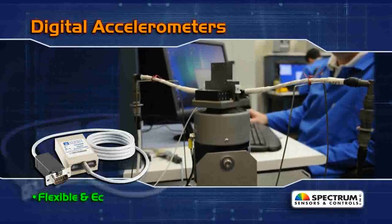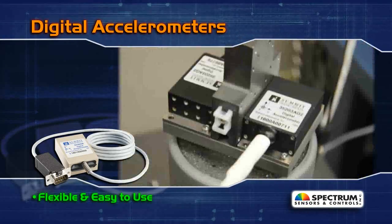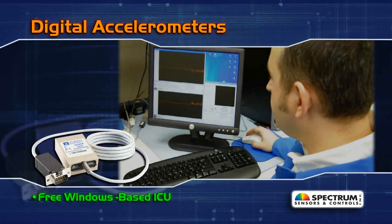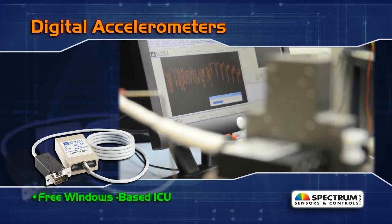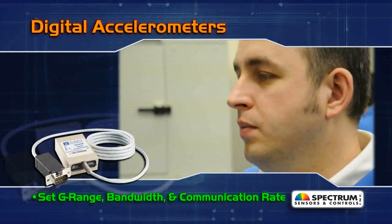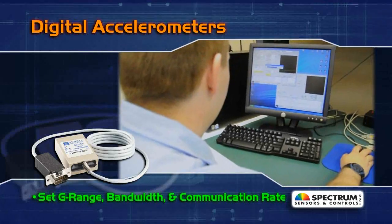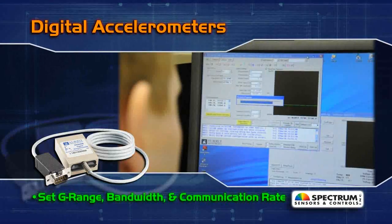For flexibility and ease of use, digital accelerometers from Spectrum Sensors are unrivaled. Simply download our free Windows-based ICU software to configure and reconfigure a digital accelerometer via a standard serial connection to your PC. Set G-range, bandwidth, and communication rate with just a few clicks of the mouse. You can be taking measurements within minutes of removing the sensor from the box.